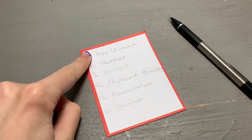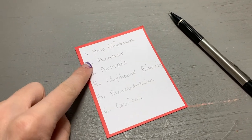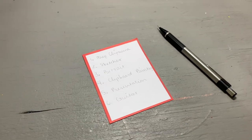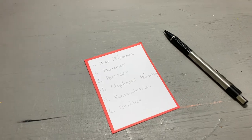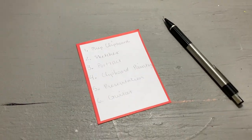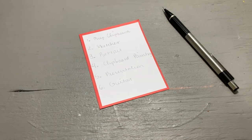I made myself a small to-do list: prep clipboard, sketches, portrait, clipboard painting, presentation, and guitar. This is generally what I hope to get accomplished today. If I can get at least 80% of it done I will be happy, as it is a tall order to get all of that stuff done.